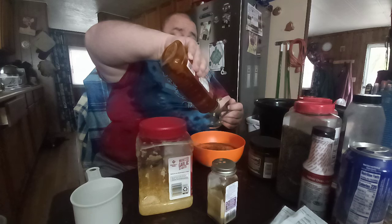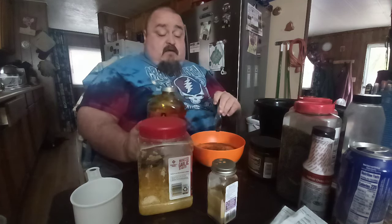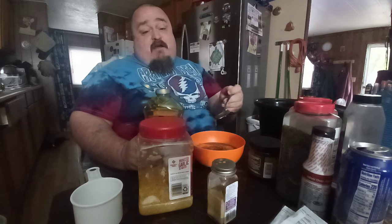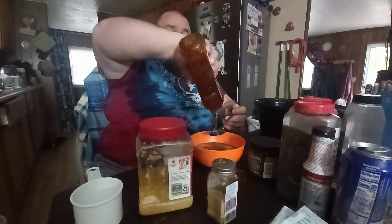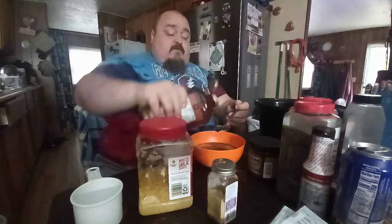The honey is gonna be the fun one — you want three tablespoons of honey. It's hard to get it off your spoon, but I'm trying to measure it out so you guys can see. You're going to use this spoon to mix up the stuff anyway, so it'll come off the spoon eventually.